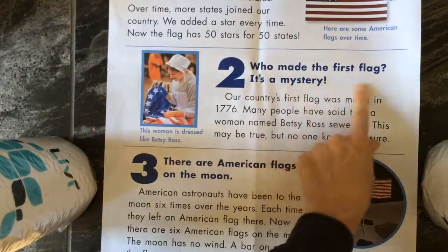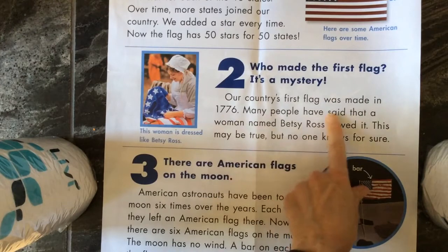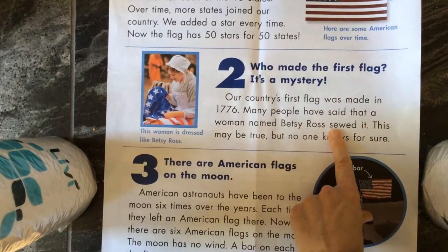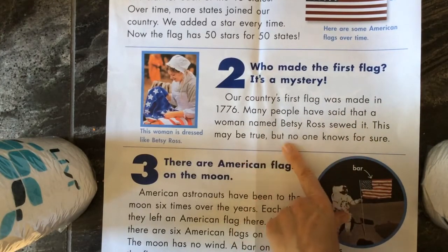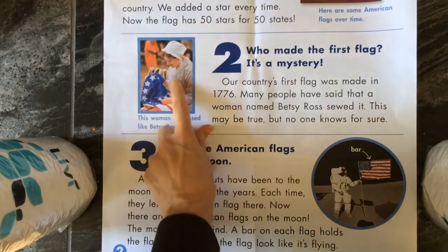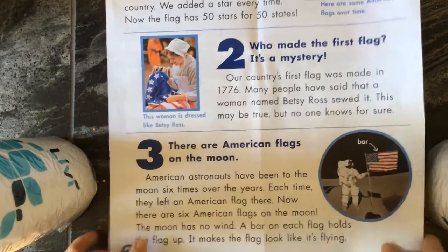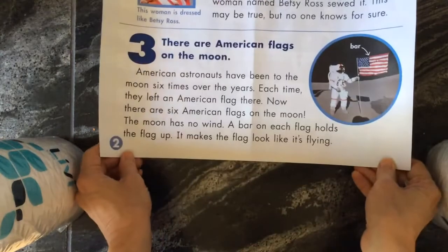This is who made the first flag — it's a mystery. Our country's first flag was made in 1776. Many people have said that a woman named Betsy Ross sewed it. This may be true, but no one knows for sure. There's definitely a question about this, and this isn't a real picture of Betsy Ross — this is someone pretending to be Betsy Ross, because when Betsy Ross apparently made the flag, there were no cameras.